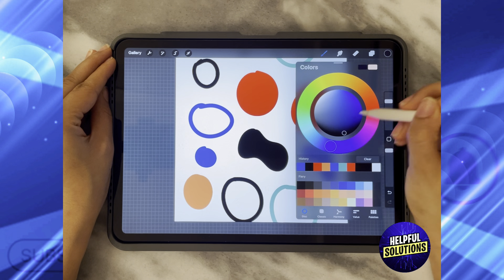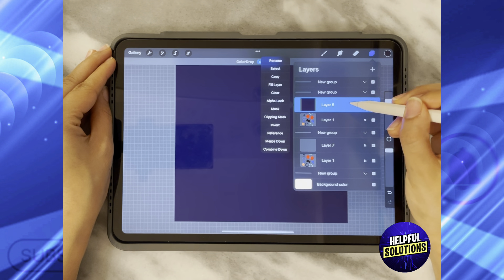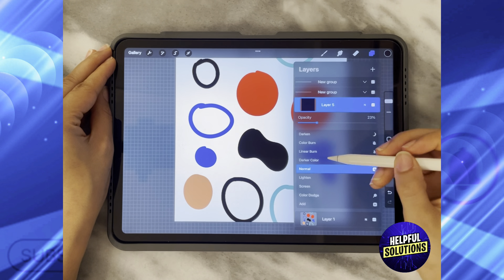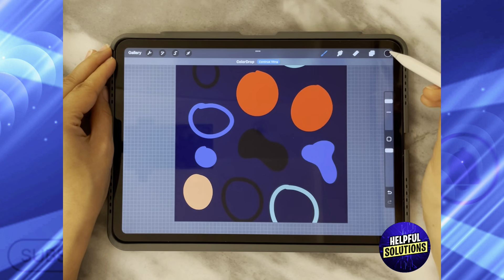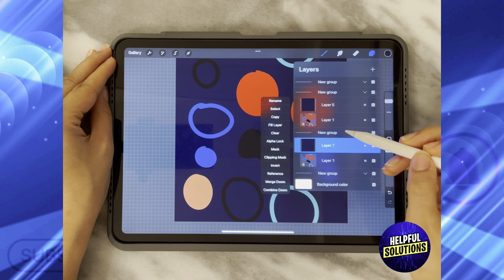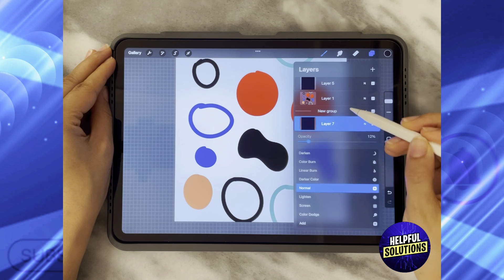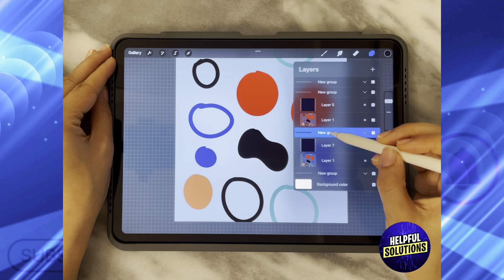Make it an opaque black color and then decrease the opacity of this layer. Do the same with the other one — Layer 7 — add the black color and then decrease its opacity as much as you can. Then click on this group and select the whole group.